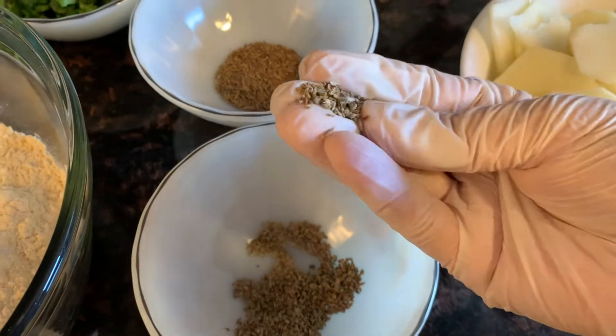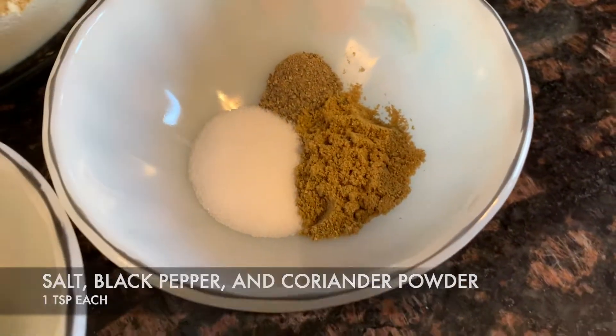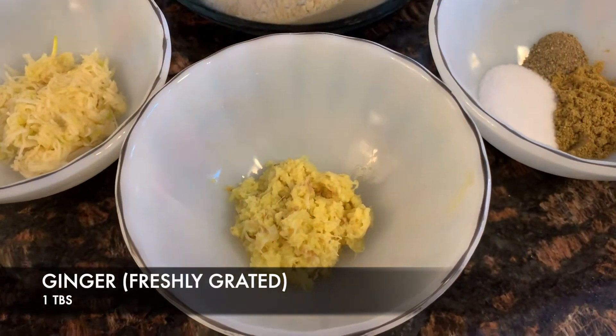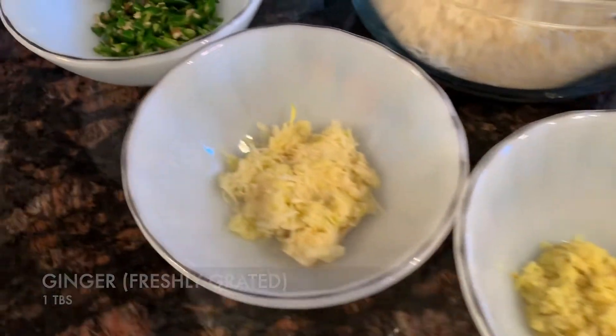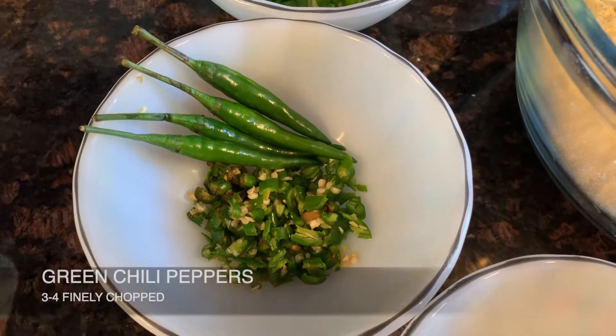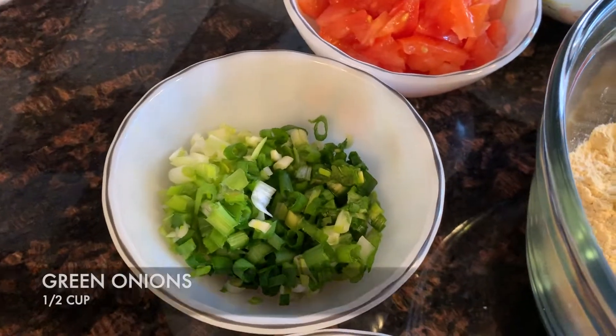If you don't have ajwain, just forget about it. Next we have salt, black pepper, and coriander powder — 1 teaspoon each. Freshly grated ginger, 1 tablespoon. Freshly grated garlic, 1 tablespoon. And 3 or 4 chili peppers. If you don't like it too spicy, you can reduce or increase it depending on your taste.